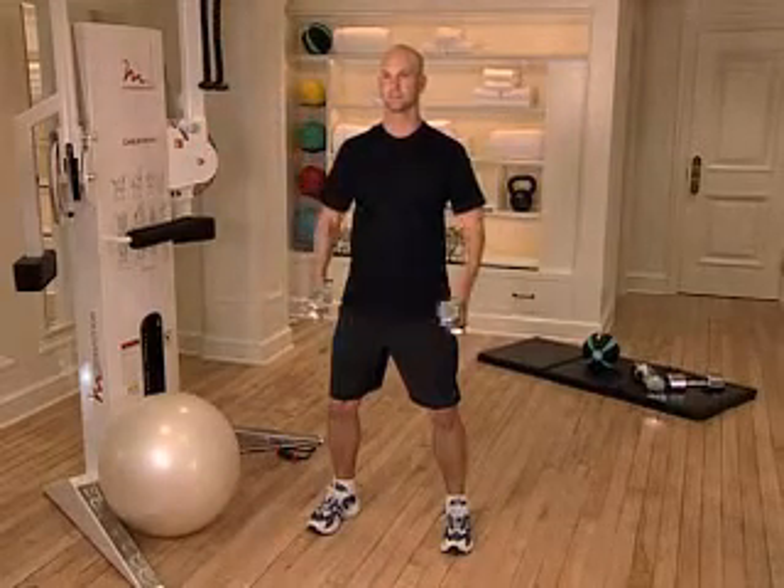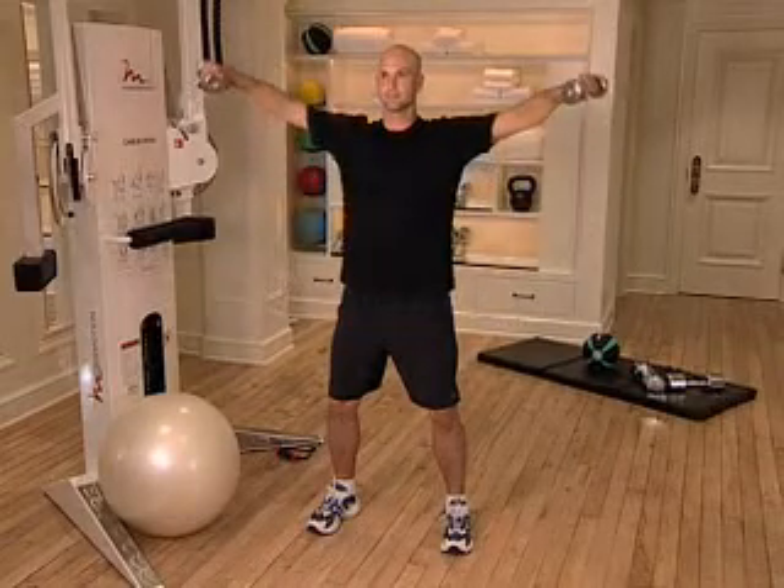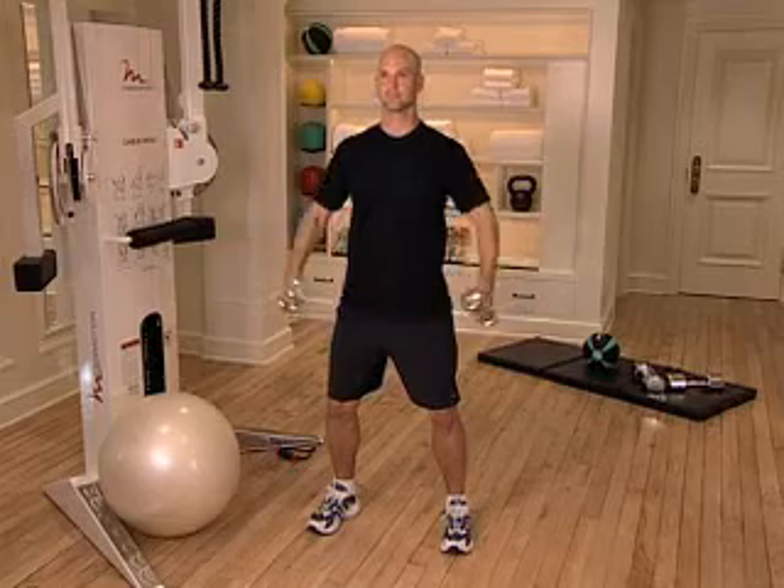Control your movements throughout the entire exercise, exhaling as you raise the dumbbells and inhaling as you return to the starting position. Continue until the entire set of 8 to 10 repetitions is complete.